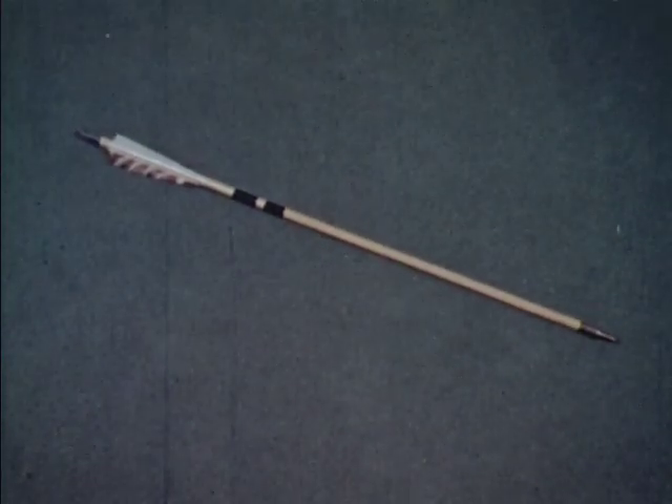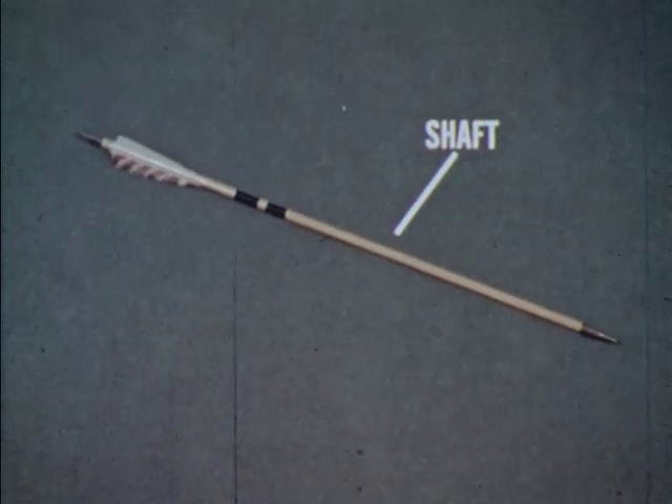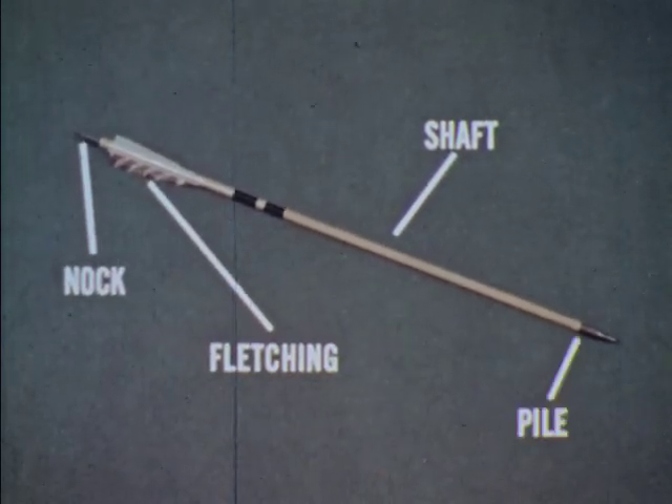The principal parts of an arrow are the shaft, the knock, fletching and pile.